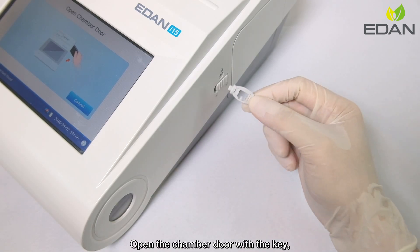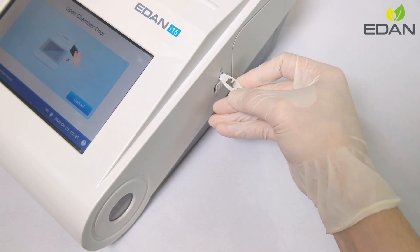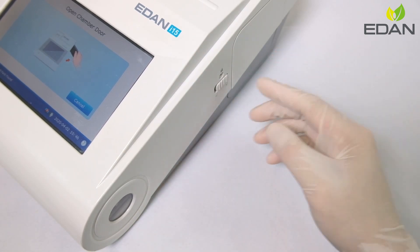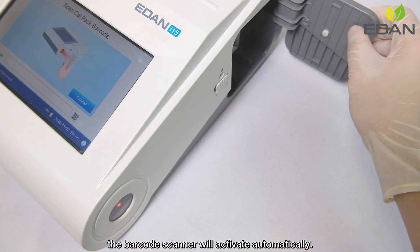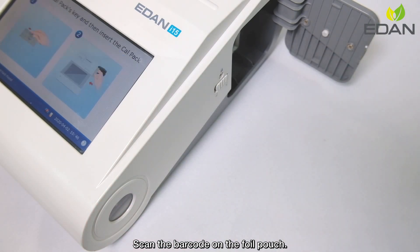Open the chamber door with the key. The barcode scanner will activate automatically. Scan the barcode on the foil pouch.